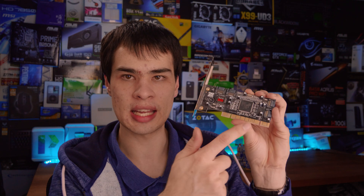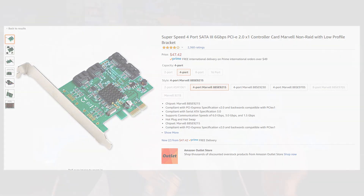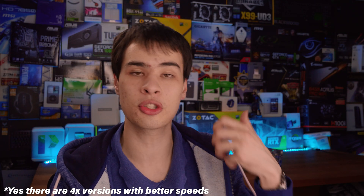Some quick napkin math says they should be able to get 1.2 gigabytes per second speed out of one of these cards. The thing that really annoys me is that people make that assumption without realizing the interface that the card actually runs. Unfortunately, that's just not the case — whether it's PCI like this one or PCI Express 1x.